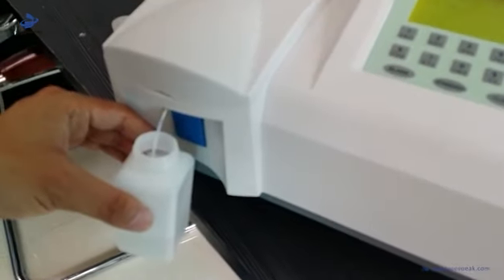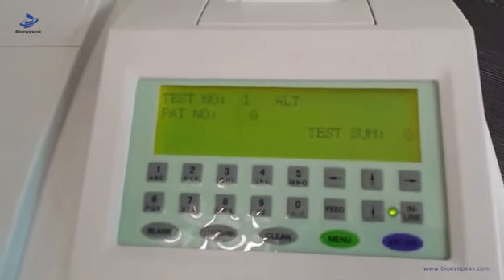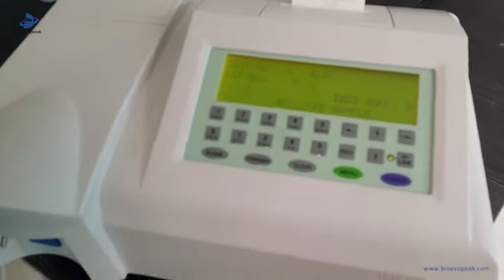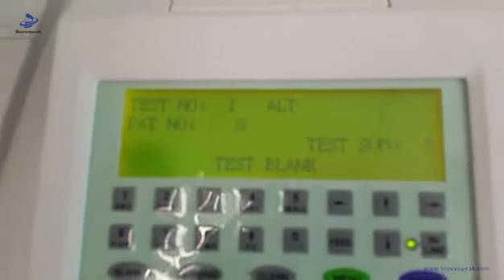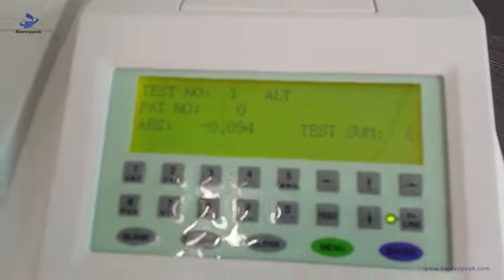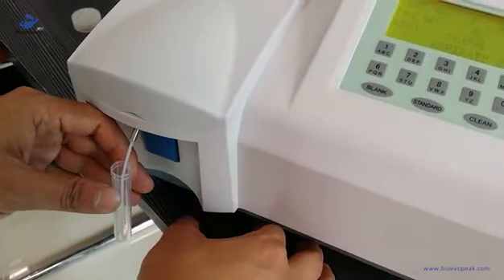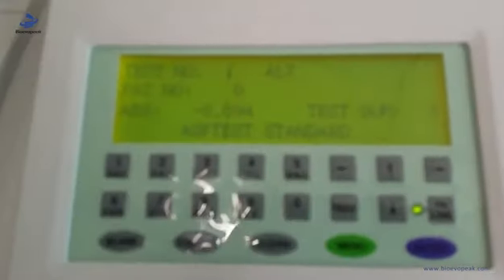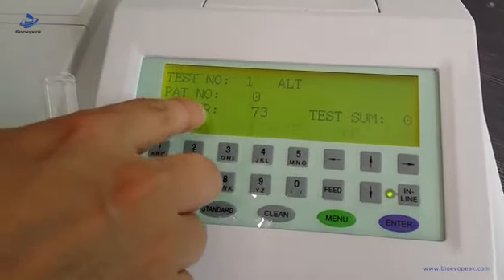First we should aspirate water. Then test the blank. After testing the blank, then test the standard. When the standard test is finished, the factor automatically shows here.